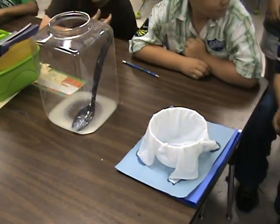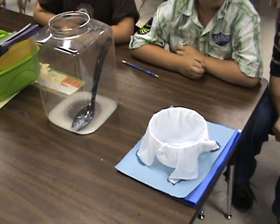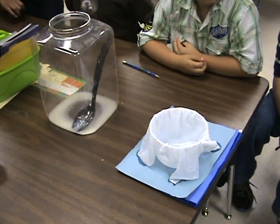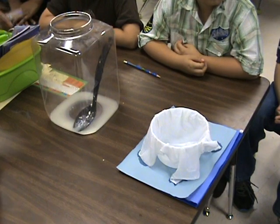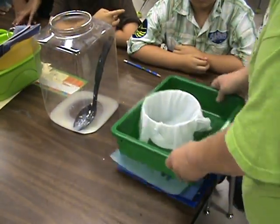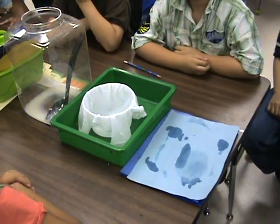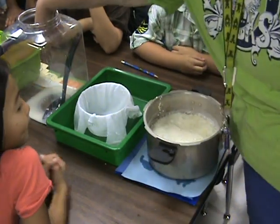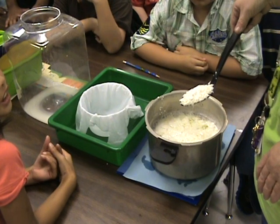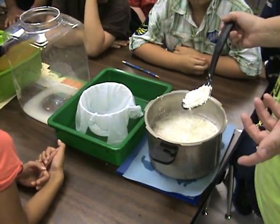I'm going to strain it — I need something to get the liquid part out. I'm going to use this. Kind of looks like what? Cottage cheese. That's how it starts. So I guess could we say maybe all cheese starts kind of like cottage cheese?